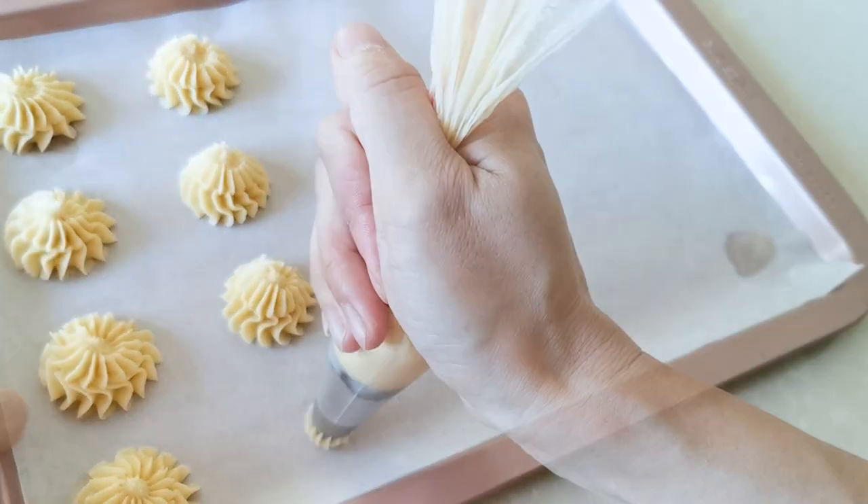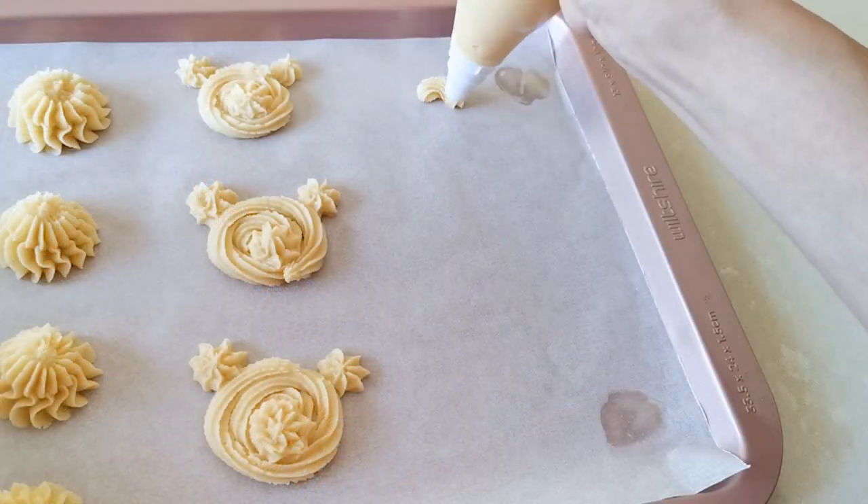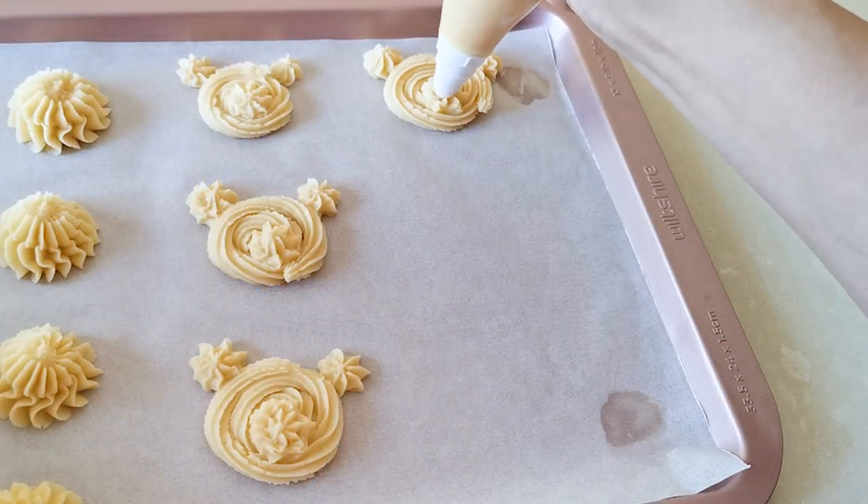We made some normal round cookies and we made some bear cookies. Super cute.